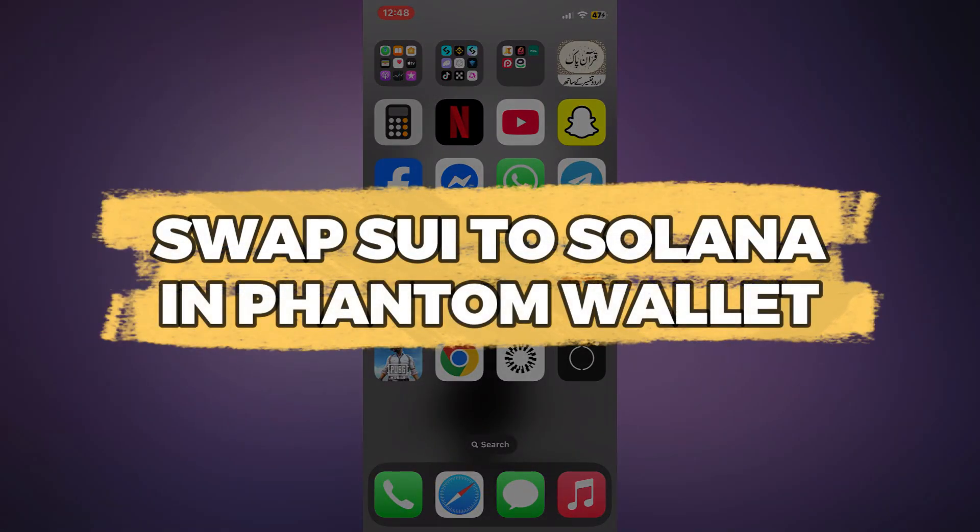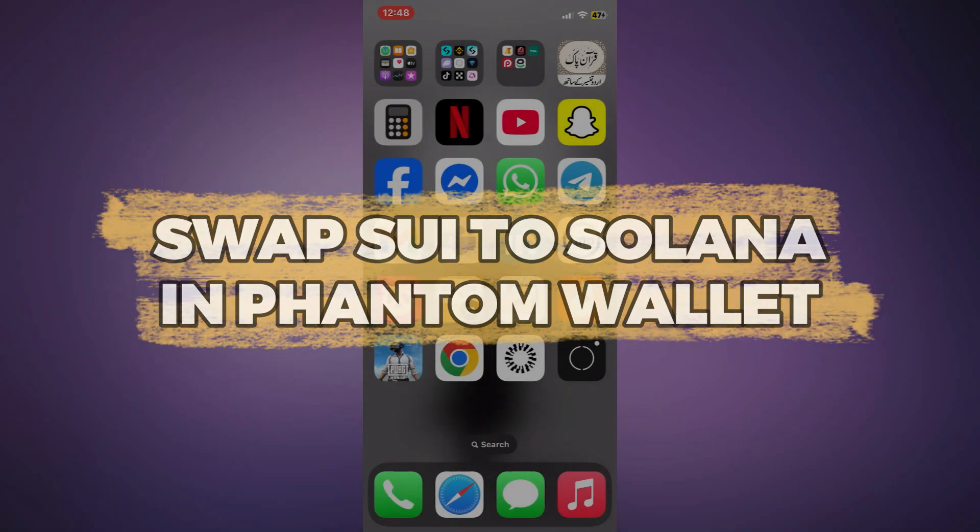Hey guys, in this video I will show you how to swap SUI to Solana in Phantom Wallet. Alright, let's begin.